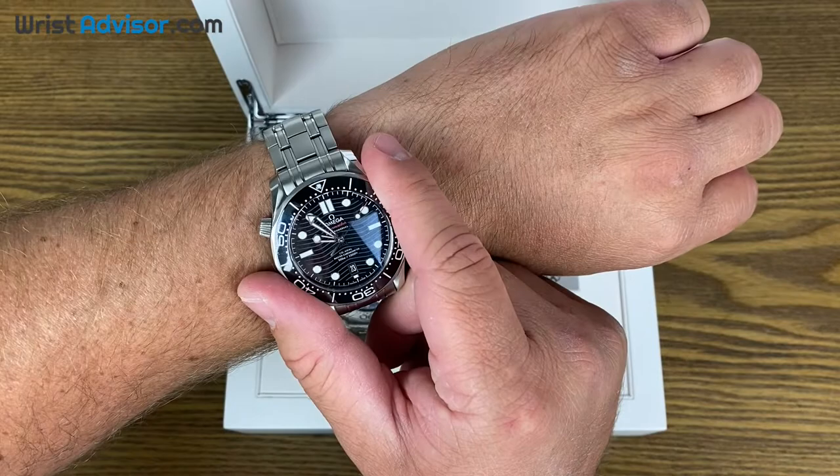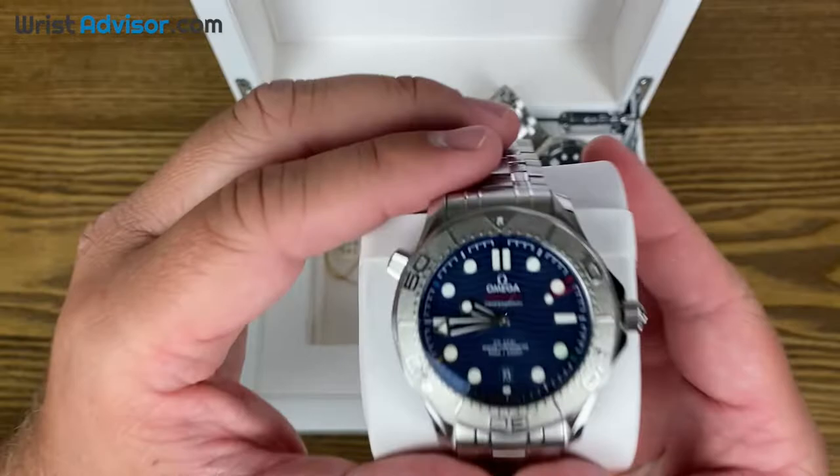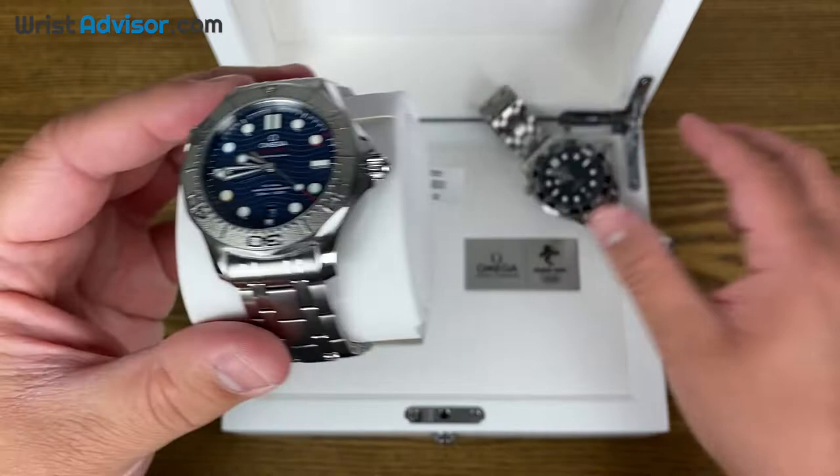Today I am wearing the black dial, black ceramic bezel variation. I want to hold it side by side so you guys can see that in a minute, but I want to take this out of the box and give you guys a really good view of this thing. I'm not going to go into so much of the details and specs of this watch as I did with the video that I did on this one.